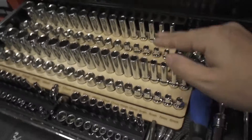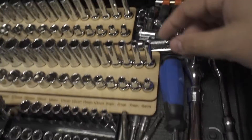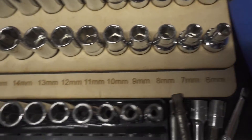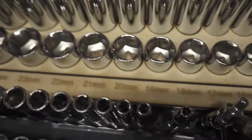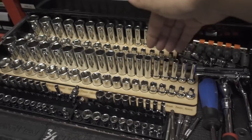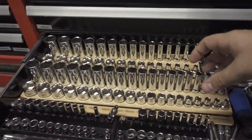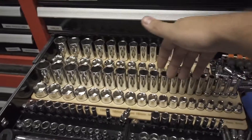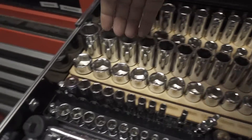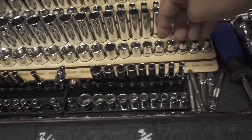I wanted to make a custom-sized socket organization tray that is not only custom fit to every socket but also has the actual sizes labeled on it. The way I made this was to go through and measure every single socket in order by diameter, lay out the tray with all those dimensions, and space every socket evenly with increasing diameter — all that math.